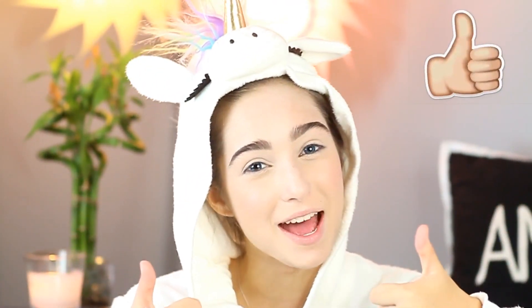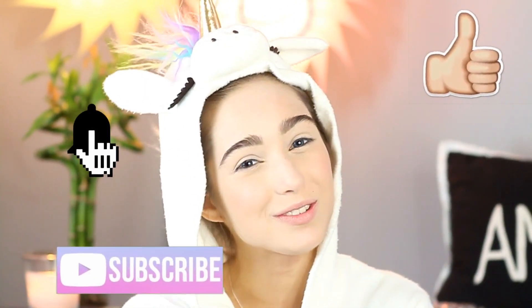Hey guys! Welcome back. If you're new to my channel, I'm Francesca, and this is Chic Peace Love. And if you haven't done so yet, give this video a big thumbs up, subscribe, and turn on those post notifications.